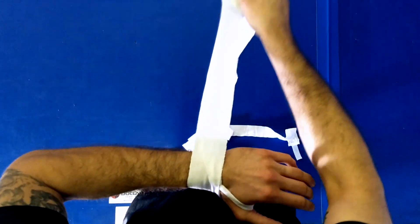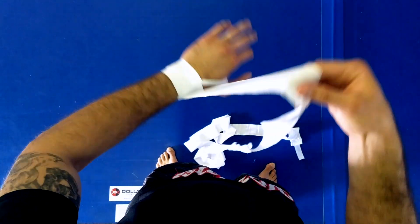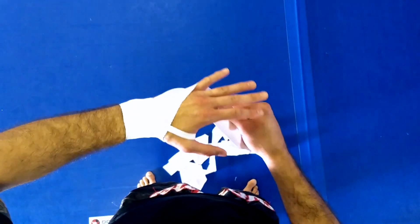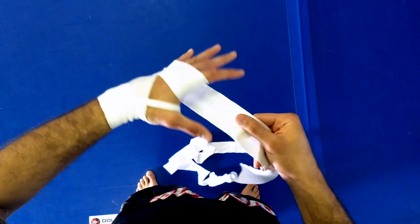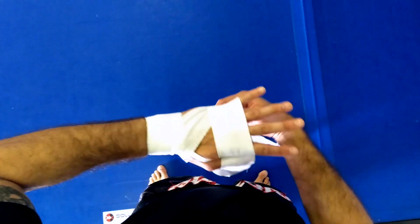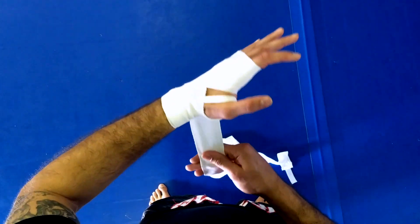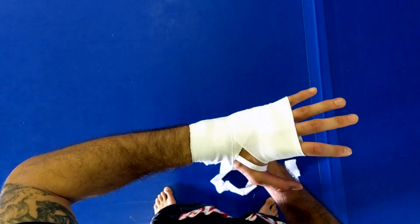Fingers open, we'll do the three method: one, two, and then a third wrap around my wrist. Then we go over the back of the hand and wrap up the knuckles — one, two, three. What I like about this is you can put a foam pad in to protect your knuckles and lock that in right here. This is my third wrap, and then I finish back along my wrist one time.